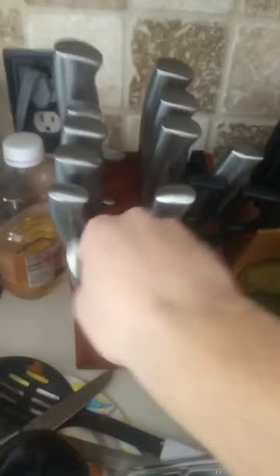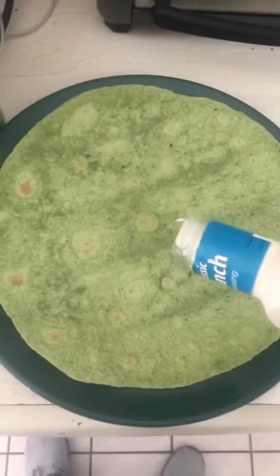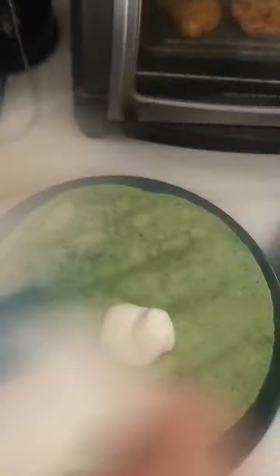Now we shall cut vegetables. Listen to this - it sounds like a medieval movie. Also, recycle. We're going to get the ranch ready. So first step is to spread your ranch. Go ahead, come on, don't be shy. I'm going to use like that much. Spread it around.